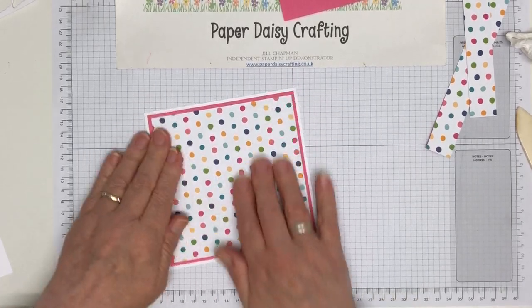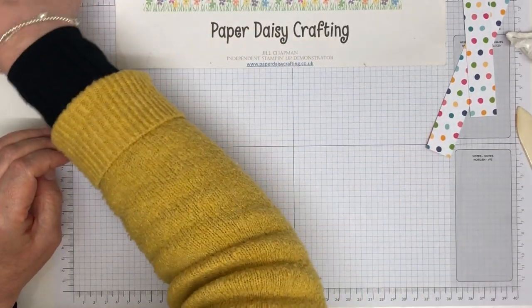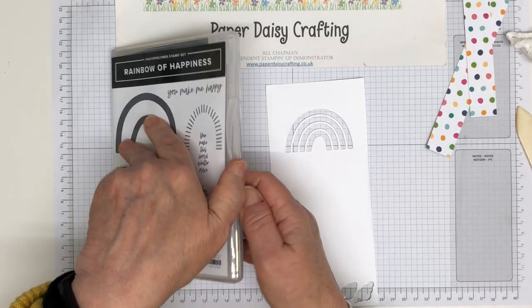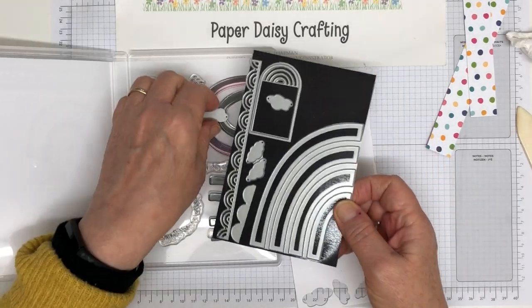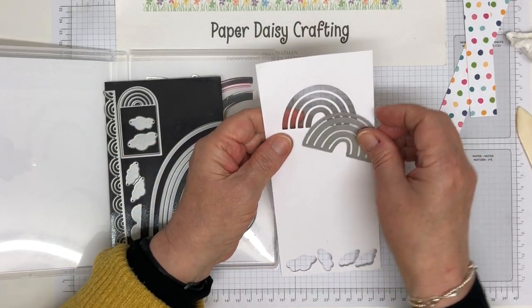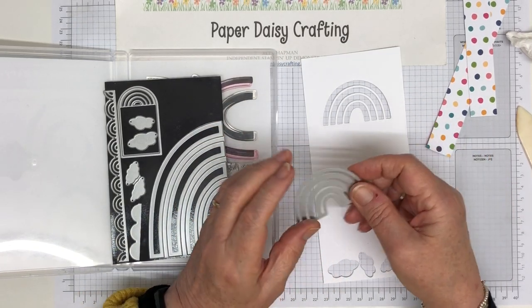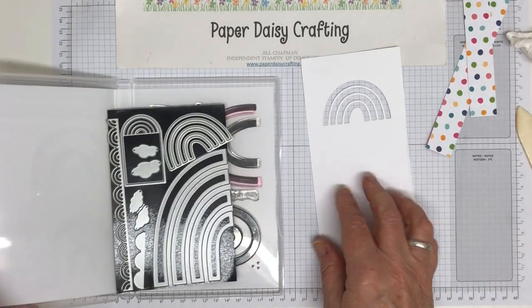So there's our card blank. Now we need to make the central image. What I have done is take the dies that go with the Rainbow of Happiness. I've got the rainbow which I have die cut from a piece of basic white cardstock — the normal basic white works fine. And then I've die cut some of the clouds as well.